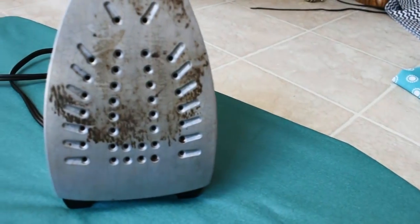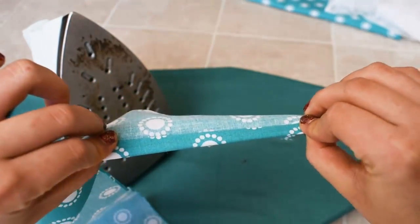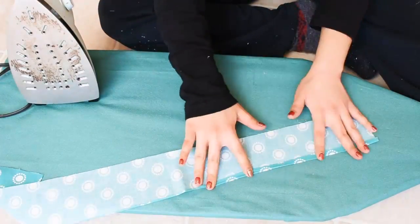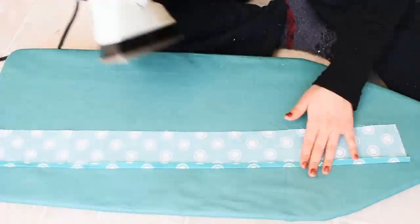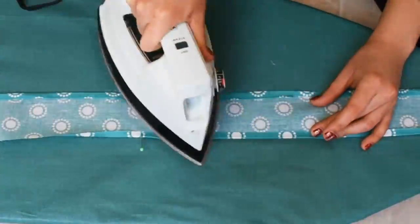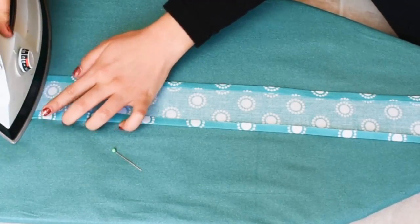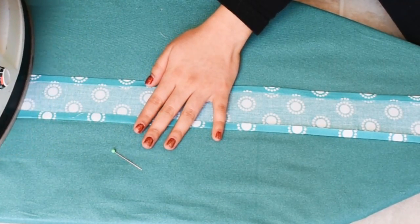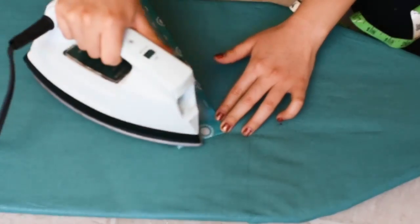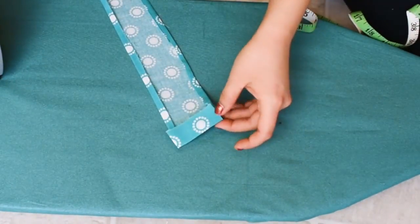Then you're going to go ahead and go to your iron, heat it up, and press on the sides of that piece of fabric to hem it. I found the easier way to do this was to actually pin it to the iron board. You're also going to want to fold over the side pieces about half an inch. You could make this a no-sew by using fabric glue, but I've been practicing my sewing lately so I wanted to try sewing it.